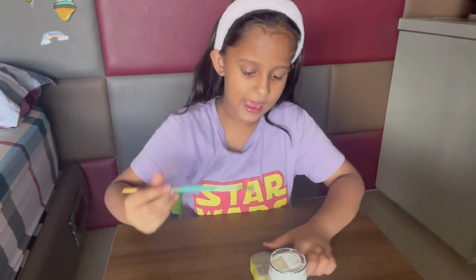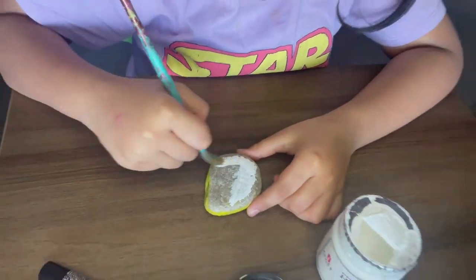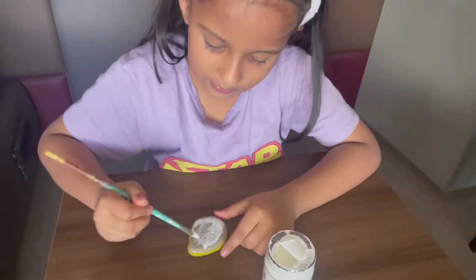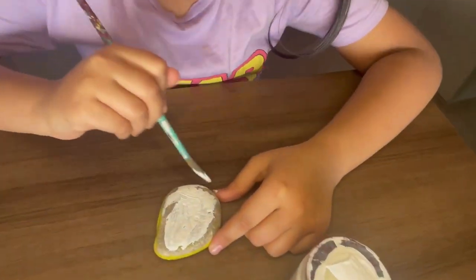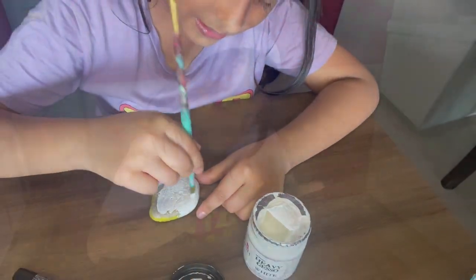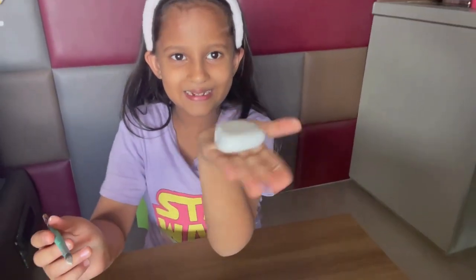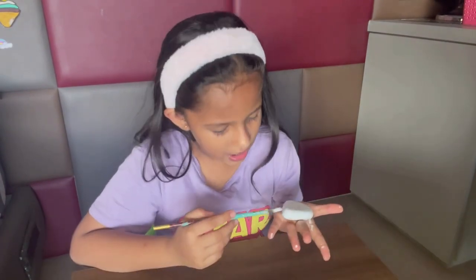I took a little gesso and started painting, covering the whole stone with white gesso. I have completely covered it in white. Now first let it dry — so let it dry.